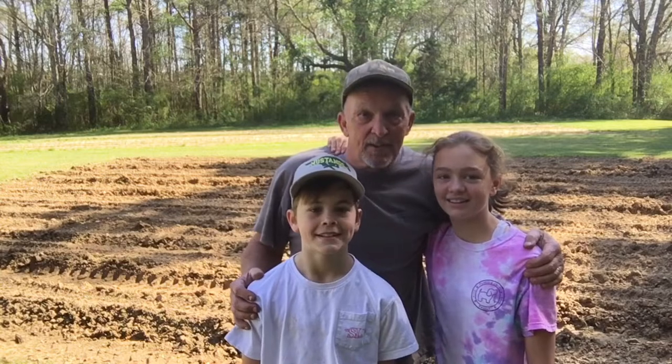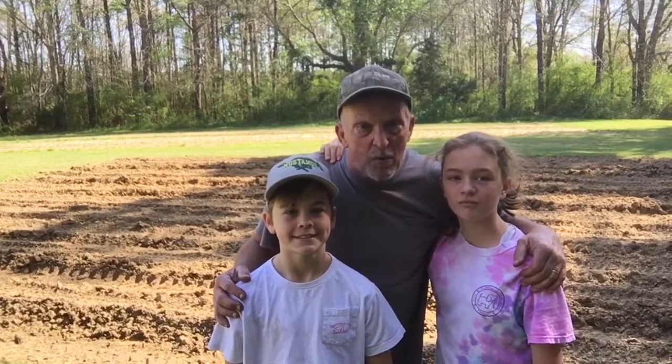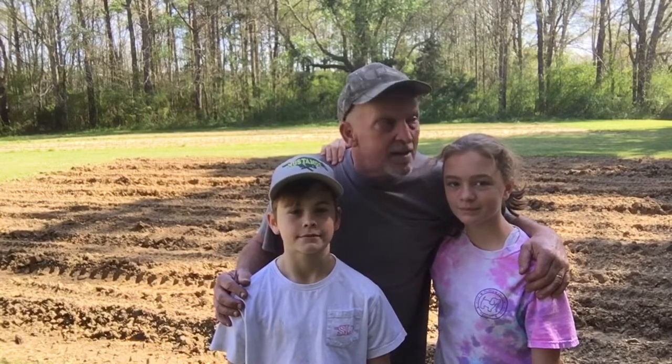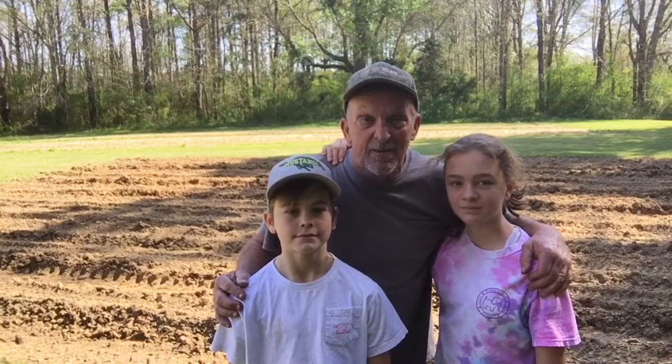Well folks, this is my granddaughter Andy and my grandson Lincoln — they're brother and sister — and we've been doing some gardening. We had a few little setbacks, such as a flat tire on the tractor, an episode of standing in an ant bed, and somebody mixed all our different types of seeds together and we had to straighten all that out. But we did get her planted, and we're looking forward to having some corn and some peas and some okra a little later on.